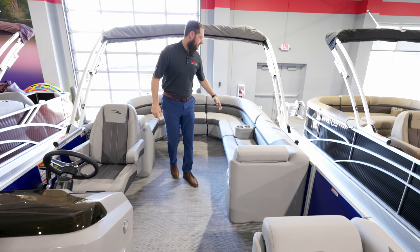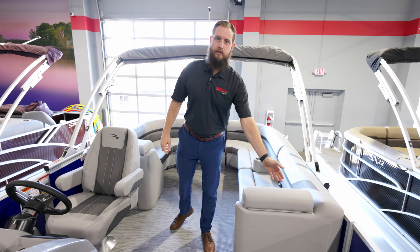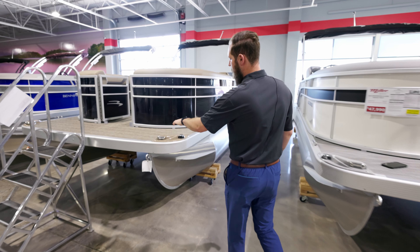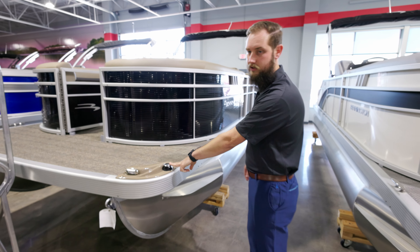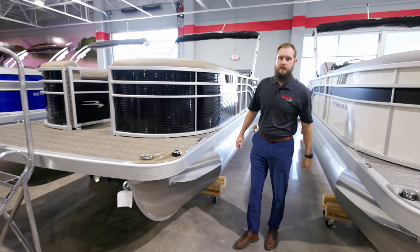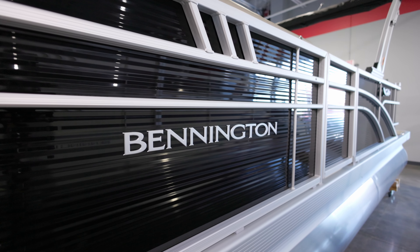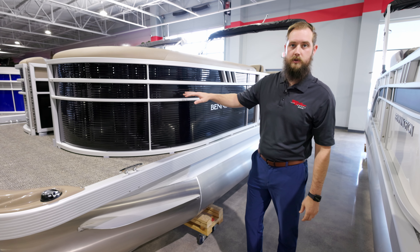Getting rid of the co-captain's chair is going to stretch the couch on the port side all the way up into the door. Starting with the exterior of the SX — up front we've got LED docking lights as well as LED navigation lights, and big six-inch cleats. There are 10 different base colors available, this one being black with no accent stripe.